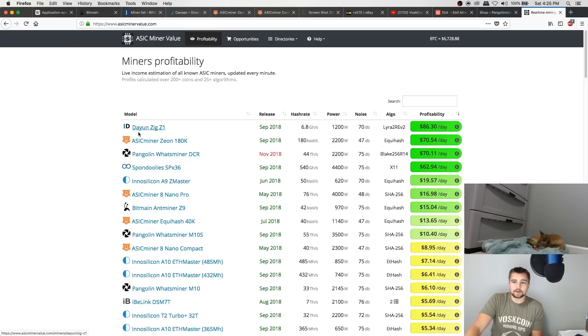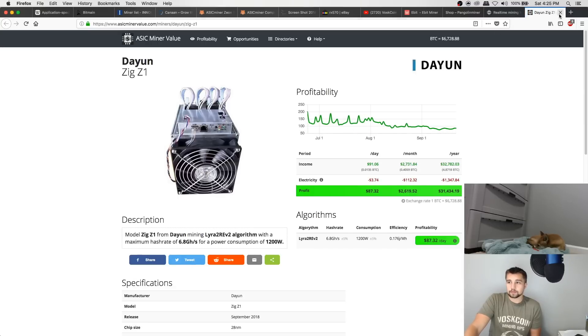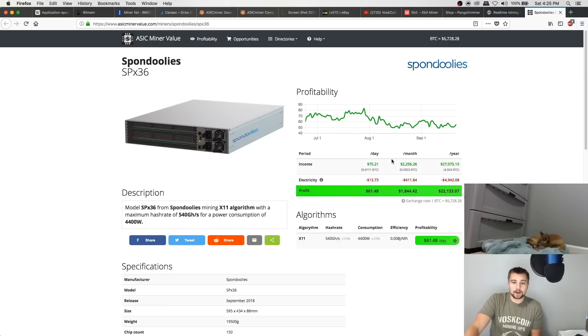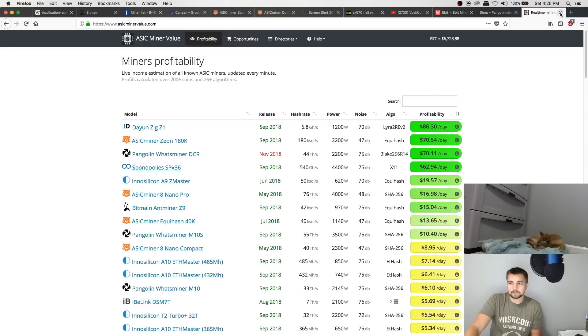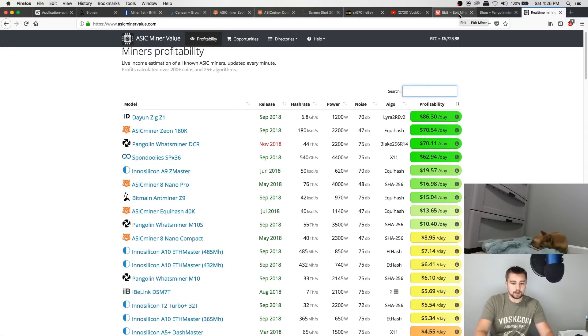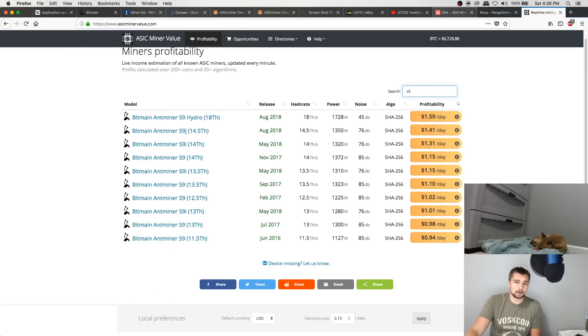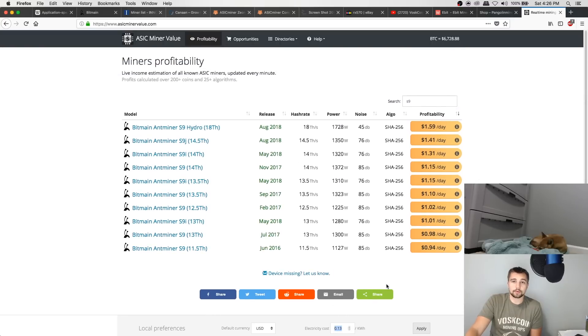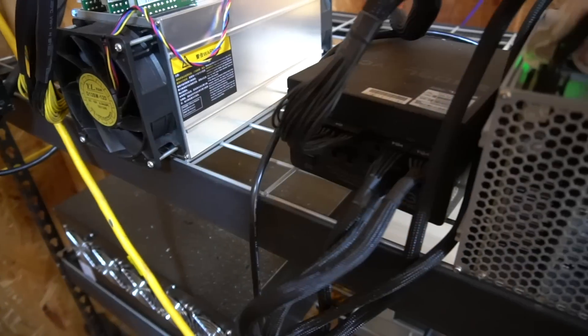We can see the Dayeon ZigZ1 - there's a lot of speculation about whether it's real, but it's supposed to be coming out this month. I believe this is the Lyra ReV2 ASIC Miner. Spondoolies is back - they've been gone for a while but now they're back with a new X11 Miner, though it has like a $10,000 price tag. You can come over here and search miners - if I wanted to compare S9 miners, you can see all of them listed. You can also change your electric rate and click Apply. Don't live and die by the calculator, but it is helpful and useful.